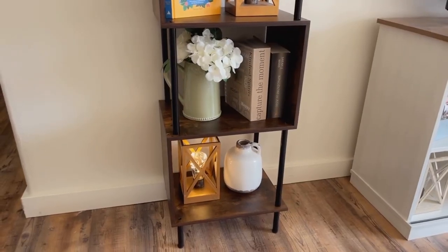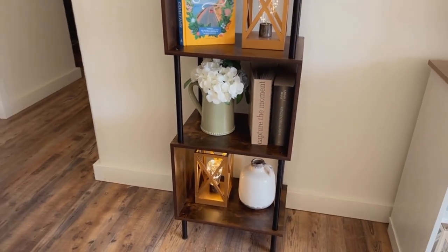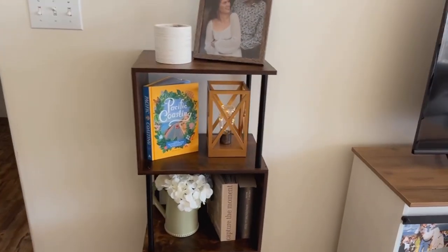I love how it has the open shelves, so it makes it easy to put things in and out if you're wanting to change out books or change out the decor for the seasons — you can do it super easily. So if you've been looking for a nice shelving unit for your home or office that's more modern, this is the one to get, you guys.